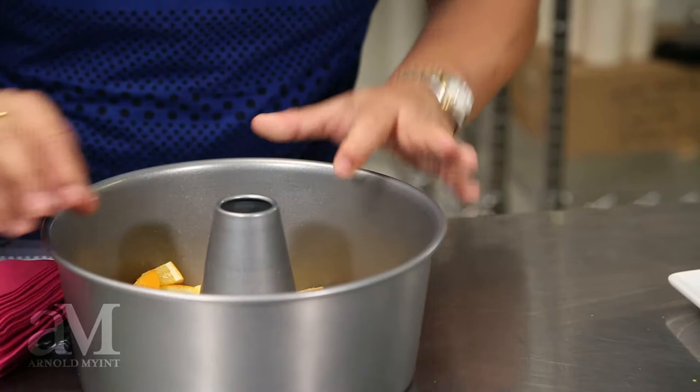This sangria punch is a basic two-in-one recipe. All we're going to do is place two cups of vodka into the punch bowl, like so. Then I'm going to put one quart of pineapple juice, one liter of fizzy ginger ale, and one bottle of sparkling wine.